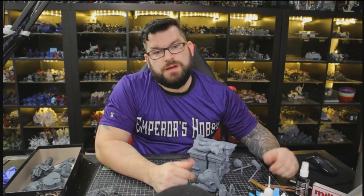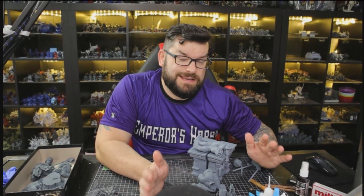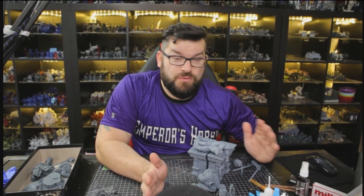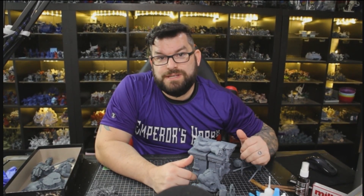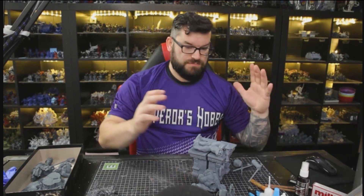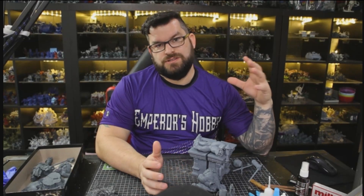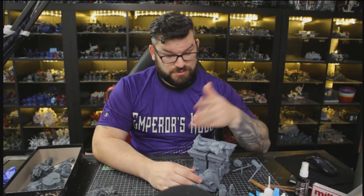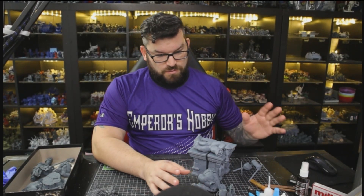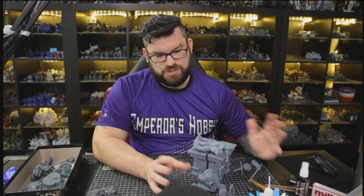Hey everyone, welcome back to the table. I'm Scott and this is Table Talk. Table Talk is where we talk about whatever we're working on at the time. Today we have some 3D prints - a whole bunch that I need to clean up, some for orders, personal projects, upcoming videos.